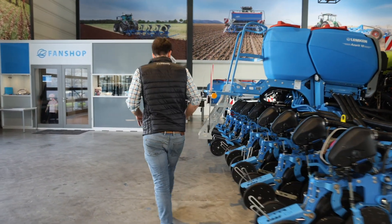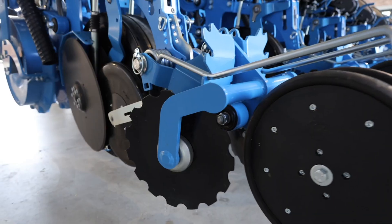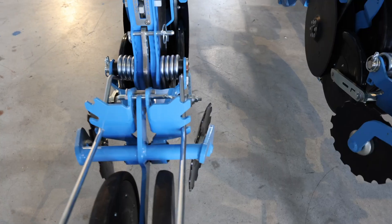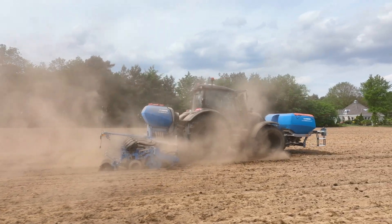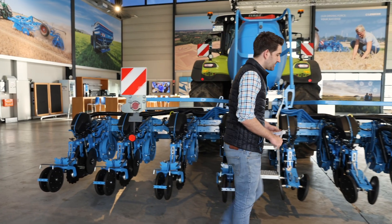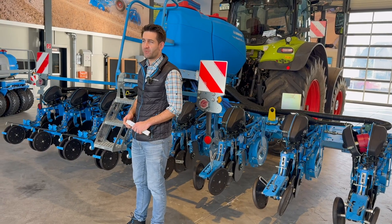I mentioned we have two types of closing wheels. Here we have one type, and for heavier soils we have a solution with concave wheels — these concave wheels bring soil on top of the seeds. Then we have straight wheels pressing directly on every seed row, giving pressure to the seeds and soil to ensure very good seed-to-soil contact.